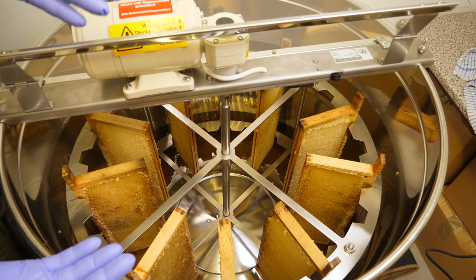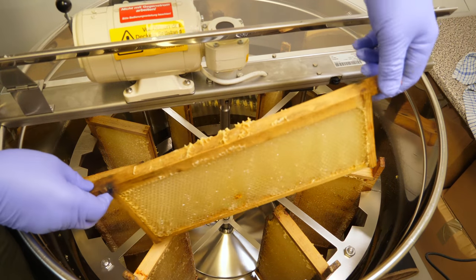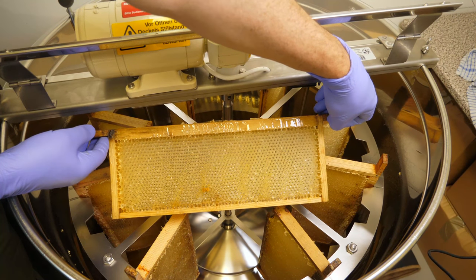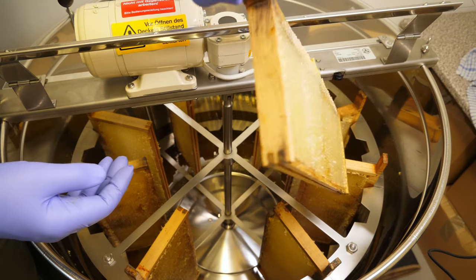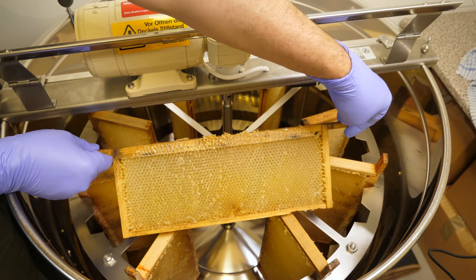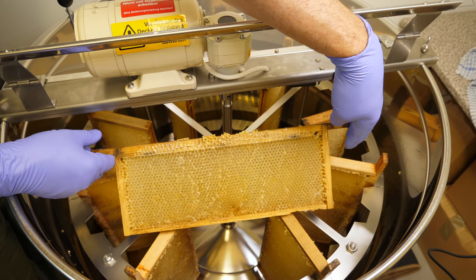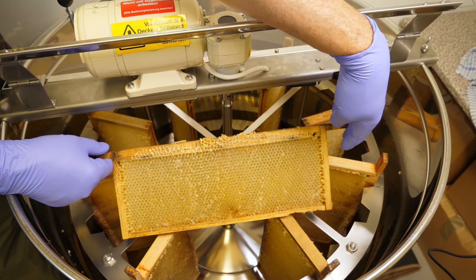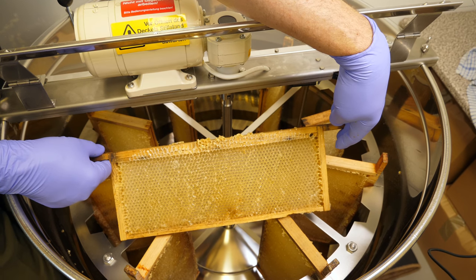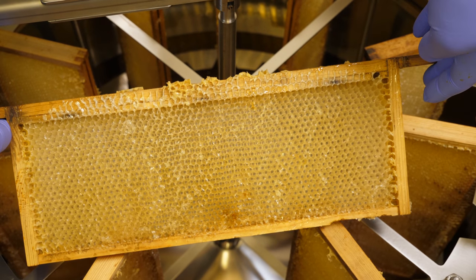So that's our super extracted - it's so easy with an electric extractor. Here we've got one of the frames that is completely extracted. Now these frames we would call wet frames. There is still some residual honey on this frame, but when we put it back into the super we'll then take it back to the beehive from where it came and the bees will clean it up and remove all of the excess honey and take it down into the brood box.